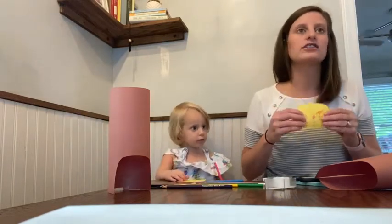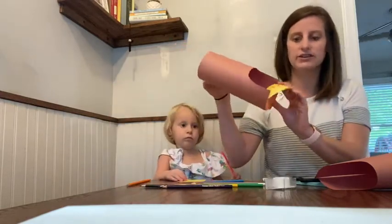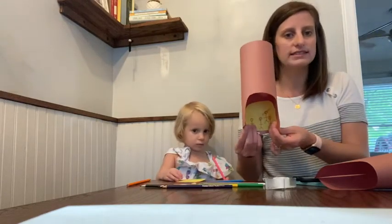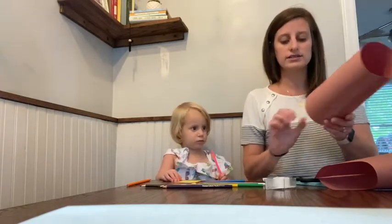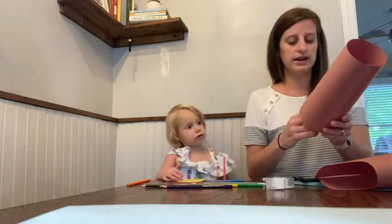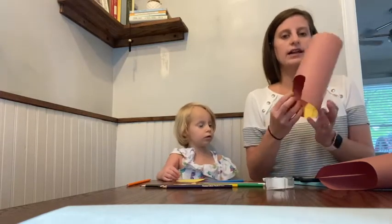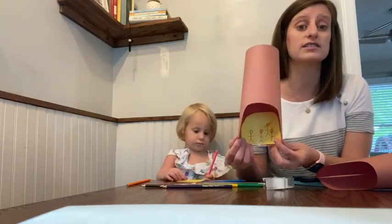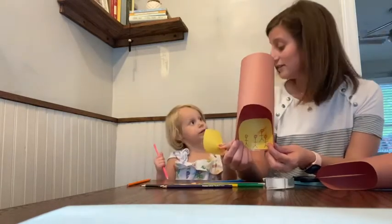After you finish decorating and coloring it, you're going to take this and stick it inside of your furnace so you can see your people on the inside. I'm going to take a piece of tape and stick it on the inside right there. So my three friends are inside that furnace, and when I look inside I'll see just what the king saw — the three friends that were put inside, but also someone else keeping them safe.